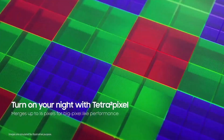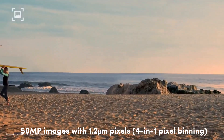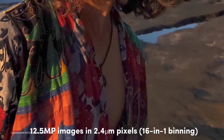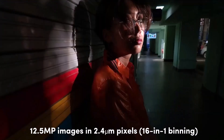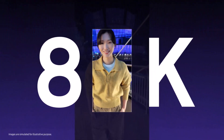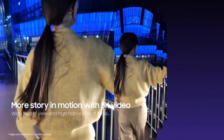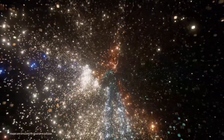The new image sensor has TetraPixel, Samsung's binning technology that can capture 50-megapixel images with 1.2-micron pixels in 4-in-1 pixel binning, or 12.5-megapixel images with 2.4-micron pixels in 16-in-1 binning, depending on the ambient light. It can also capture up to 8K 30fps videos with a wider field of view in its 1.2-micron 50-megapixel mode, using bigger pixels than previous-generation Galaxy S-series phones in 8K mode.